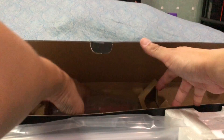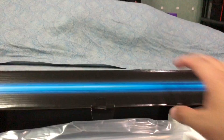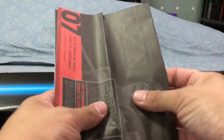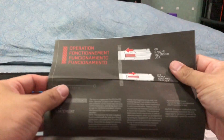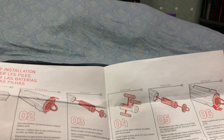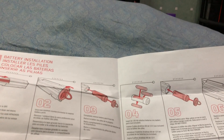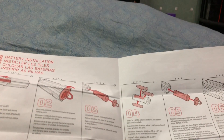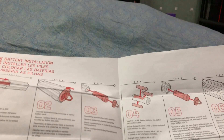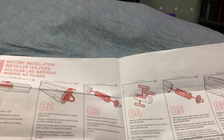Nice styrofoam casing. This is obviously the base, which I don't plan on using, so you should keep that in the box. It has an instruction sheet on how to operate the lightsaber, how to display it, and how to install the batteries. Interestingly, you don't need a screwdriver — you just twist it by the handle, just like the Kylo Ren. It uses three AA 1.5 volt batteries.